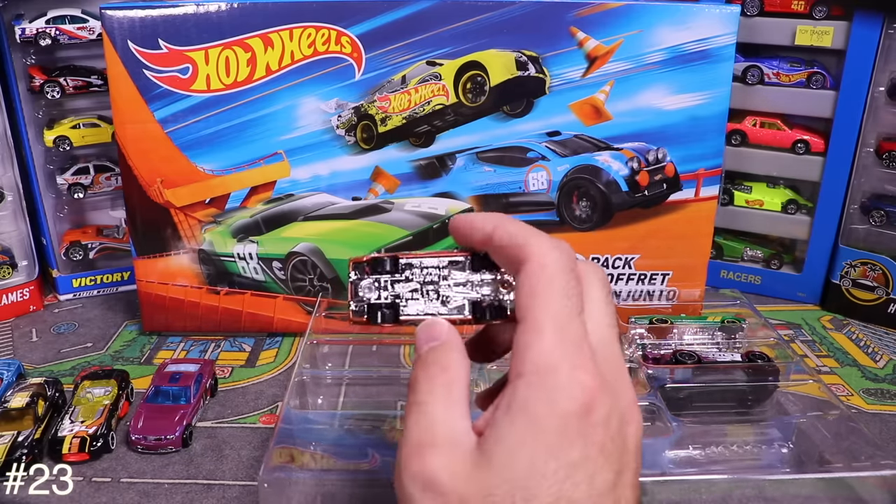Next is the '07 Ford Mustang with Minecraft graphics on top. Opening it up — the number 16 on top, different wheels and graphics. A cool Mustang I haven't seen before.